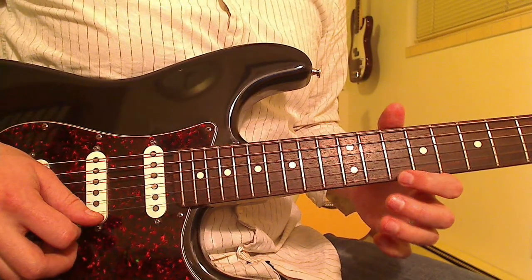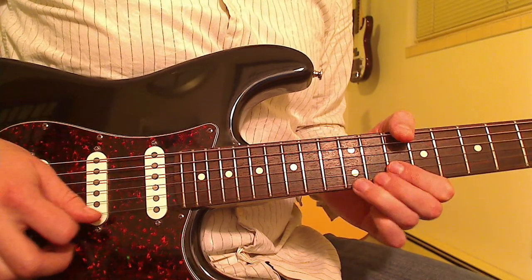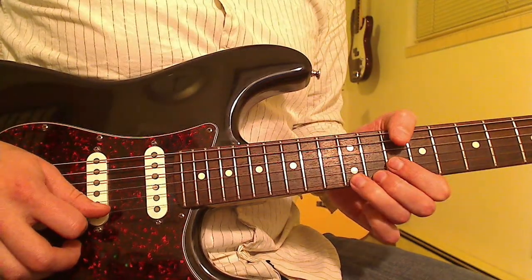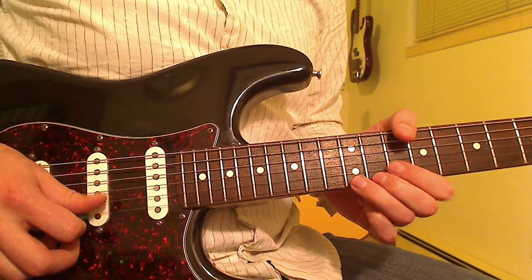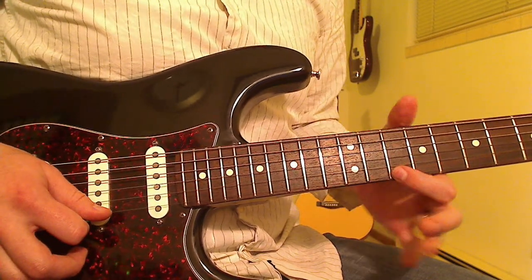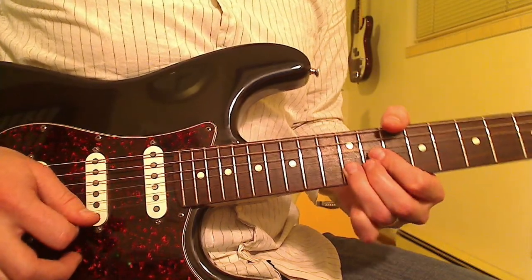Then you're going 10th fret on the E string, back to 12th on the B, and then bending up from the 12th on the E string. Then you pick the note as you come back down. Back to 10th fret and 12. Put a little vibrato on that last note too.